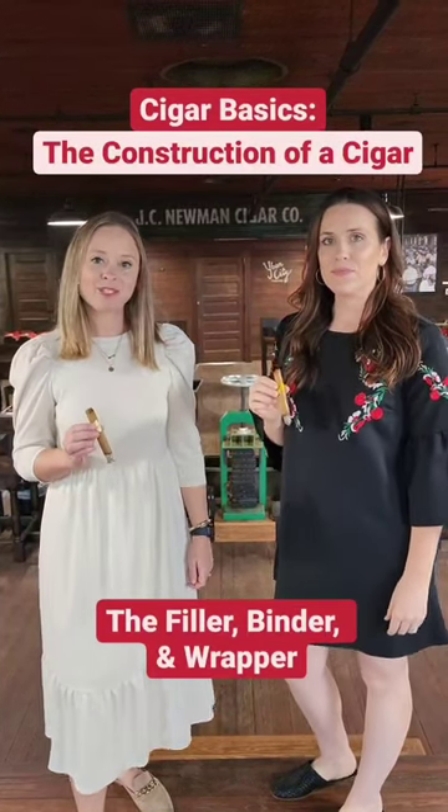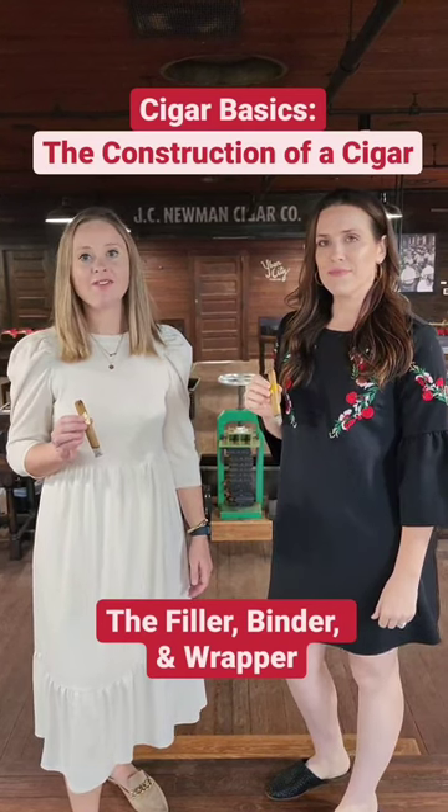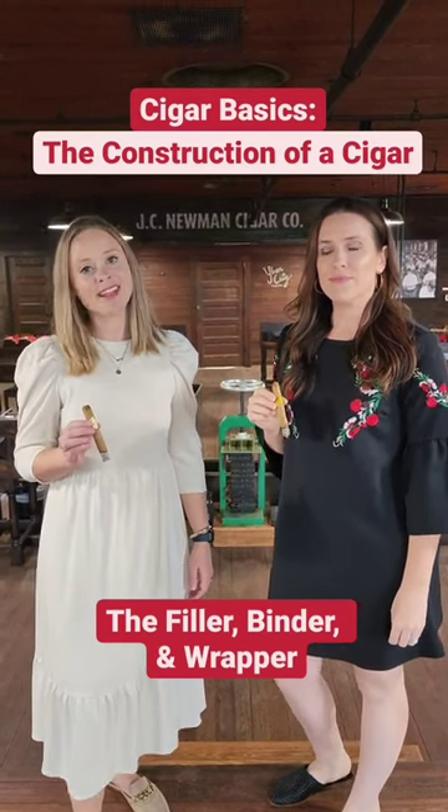Hi, I'm Monica. And I'm Cara with She Smokes Too. We're on a mission to make cigar smoking less intimidating for women through educational videos and interviews.